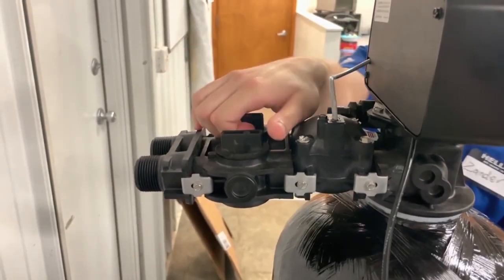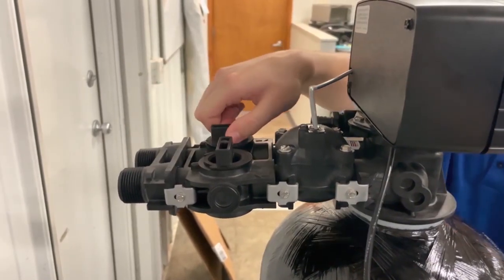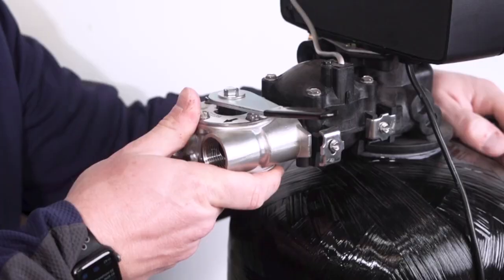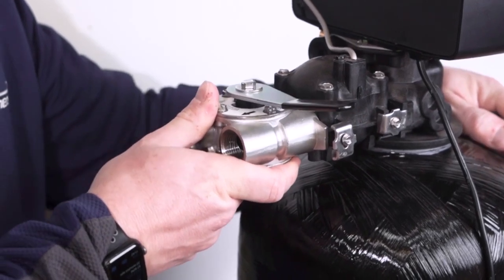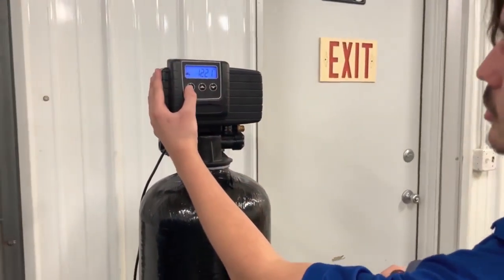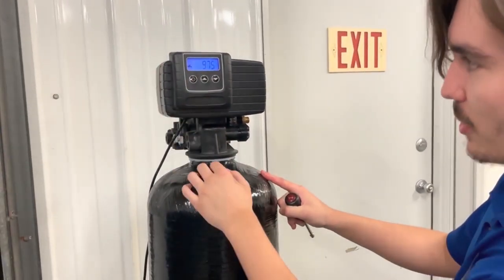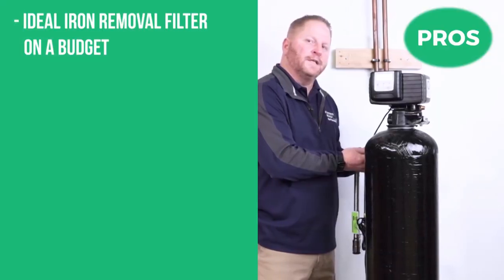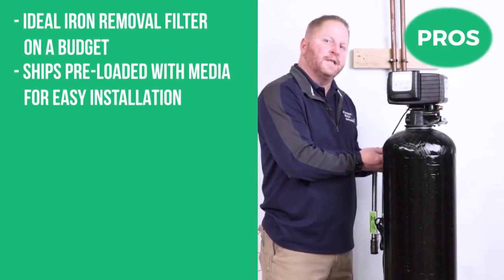With a patented piston in the control valve, this filtration system is able to control the oxidation process in one tank, keeping maintenance costs down. With basic plumbing skills you can easily install this system — they provide an easy-to-follow guide. The water softener and filter work simultaneously to provide your home with not only clean but also healthy water.